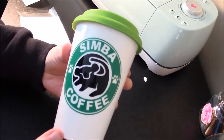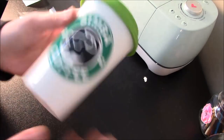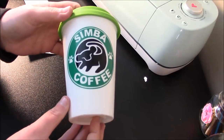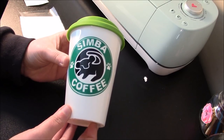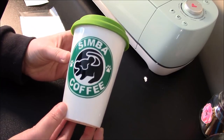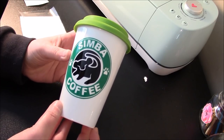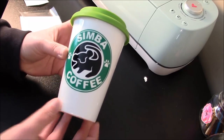And there we have our Simba's Coffee mug, Starbucks inspired. This was such a fun craft to do and I hope you guys enjoyed watching the video. If you have any questions please let me know in the comments below. Make sure you subscribe to my channel as I put out new videos all the time. If you're looking for a specific tutorial, just request that and I'll try to get it done as soon as I can. Make sure you click that bell button — it's going to let you know whenever I post a new video. I hope you guys have a great day.